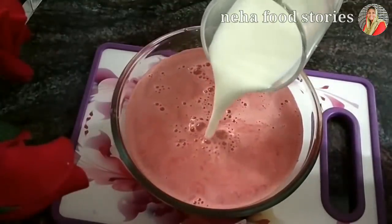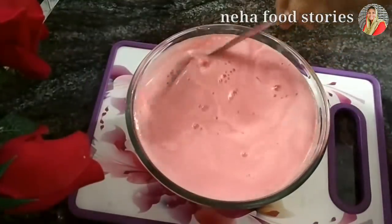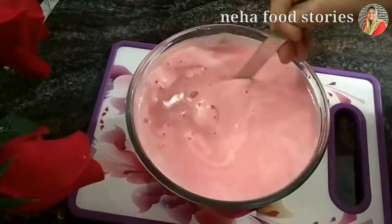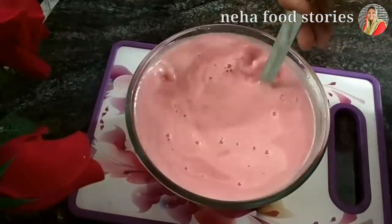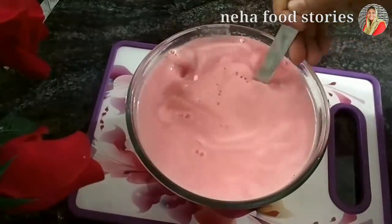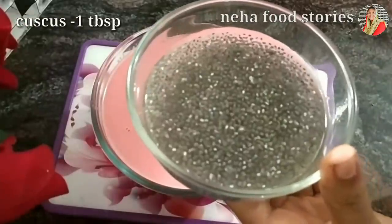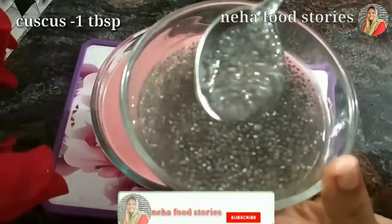Now let's mix it in. You can add a little taste — keep it in the refrigerator. Now let's mix it in a cup.